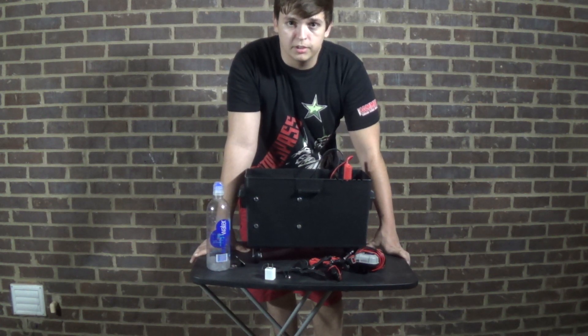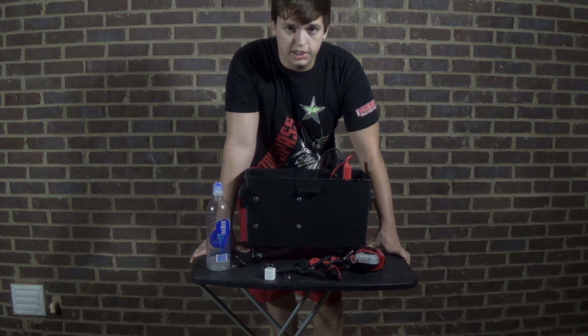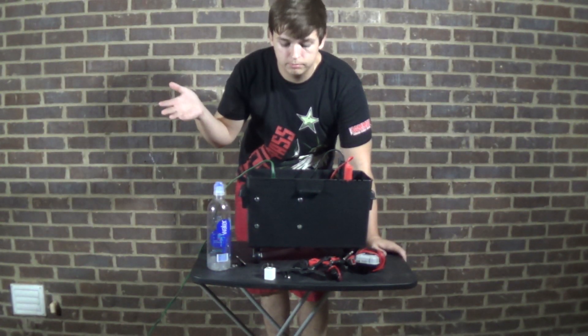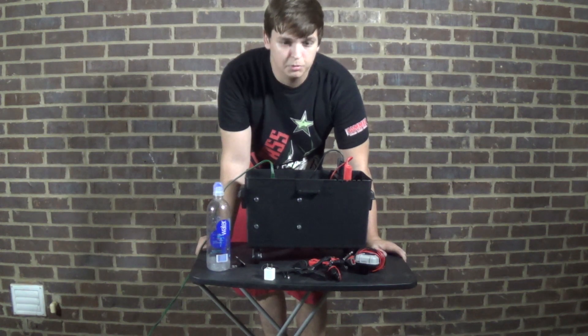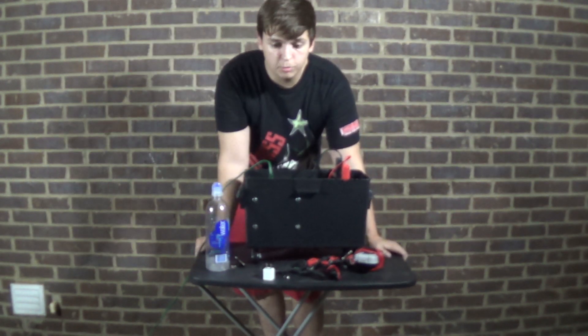Without further ado, I think I'm just going to cut my lights, plug them in, and show you that it actually works. You should not be able to see any thing — it is completely dark out here. And without further ado — there you go. It has about a one-second delay before the power reaches it. There's my mobile light source.